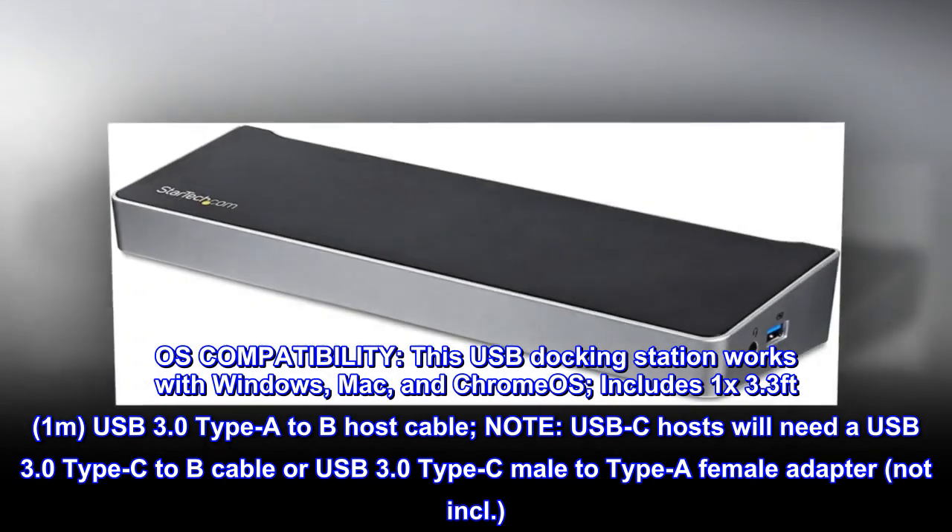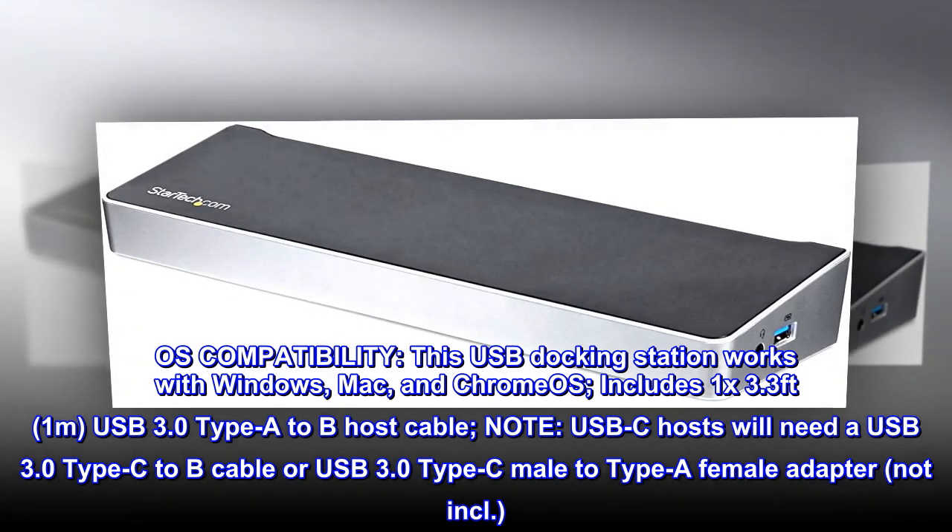OS compatibility. This USB docking station works with Windows, Mac, and Chrome OS.